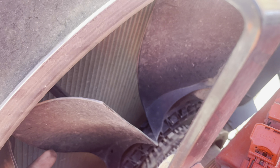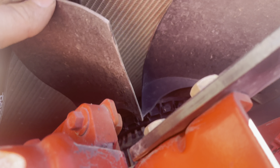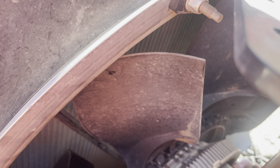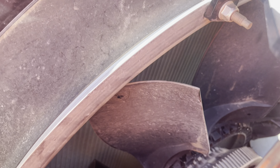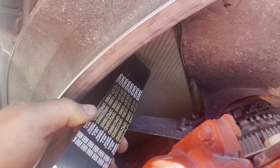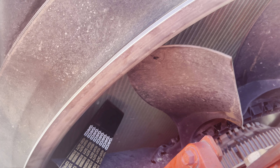Now we're doing this in reverse from what we just did. I got the belt started and looped around one fin. We're just gonna get it all on here — you kind of need two hands — and away we go.